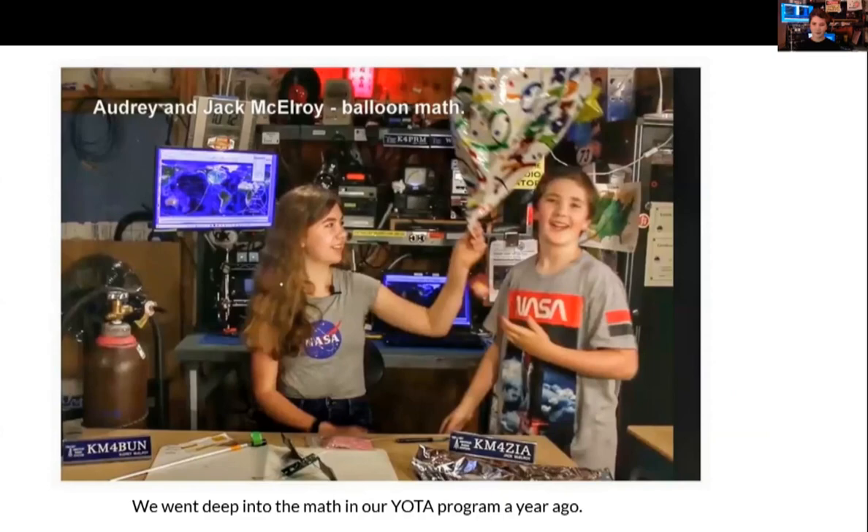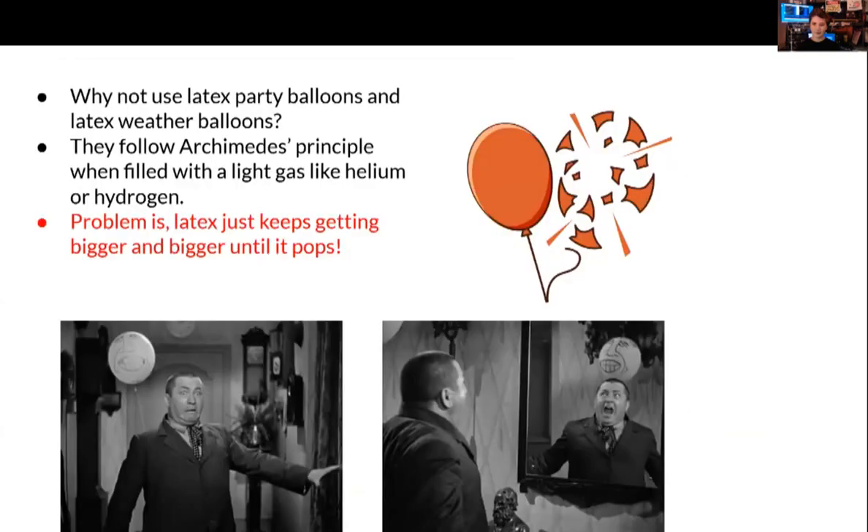Here's a picture from our Yoda presentation — me and Audrey — where we covered pico sats, how to fill a balloon, and how it works. You may ask why not use latex party balloons or latex weather balloons. The problem is latex just keeps expanding until it pops. On shows like Storm Chasers those big latex balloons don't stay parked at 13 kilometers — they just keep going up until they pop at around 100,000 feet.